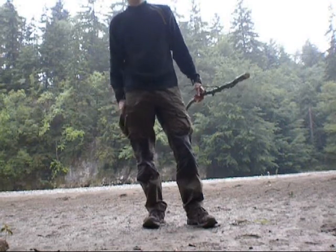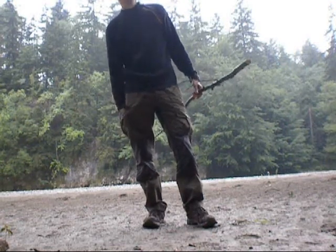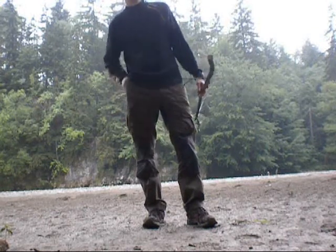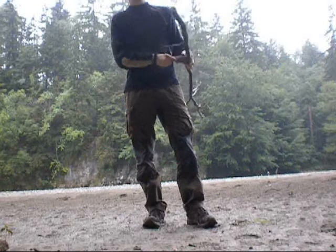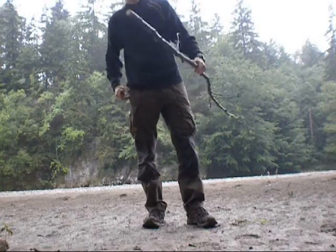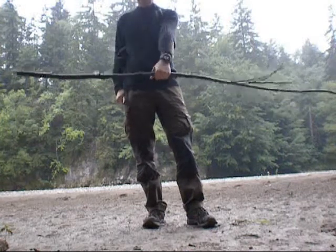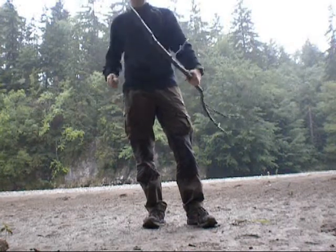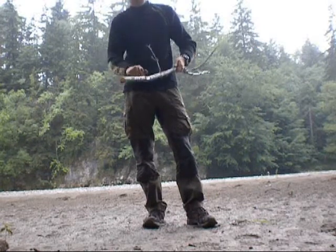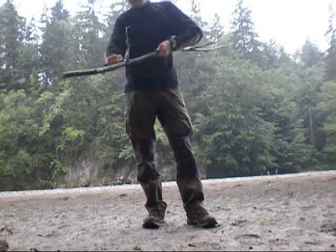Hallo und Willkommen zu einer neuen Ausgabe der SurvivalSchule.at. Heute wollen wir einen Jagdspeer bauen, mit dem wir mit etwas Glück auch was zu essen fangen können. Hierfür habe ich mir einen passenden Ast abgesägt und der wird nun in einen Speer verwandelt.